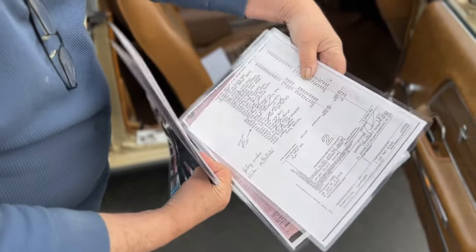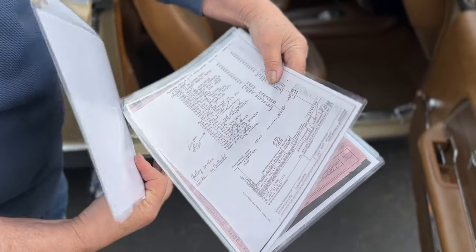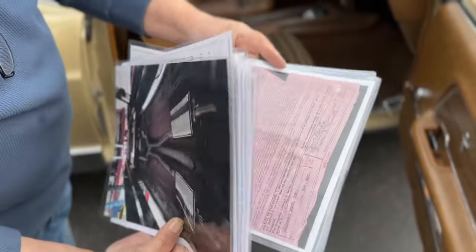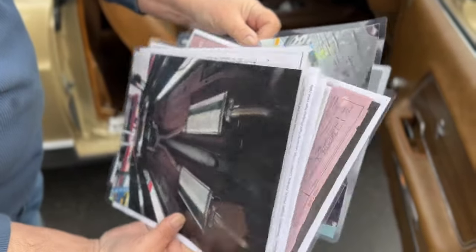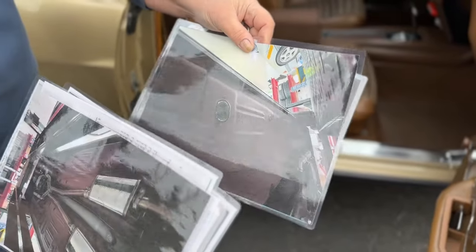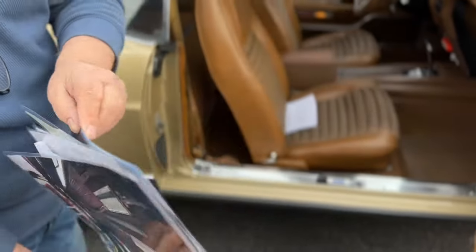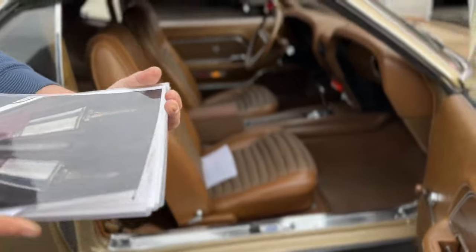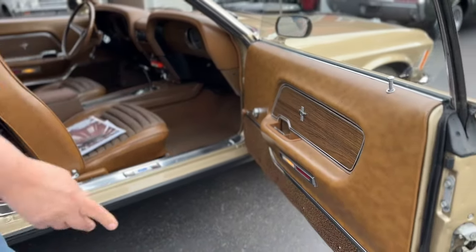This is the sticker that came with the car to the dealer showing what the options were on the car, the way they were ordered. Here's the original bill of sale for the car when it was sold new. Again, the floor pans are red oxide the way they should be. Alex is going to show you much more detailed photography of the undercarriage, and it really warrants taking a look at.